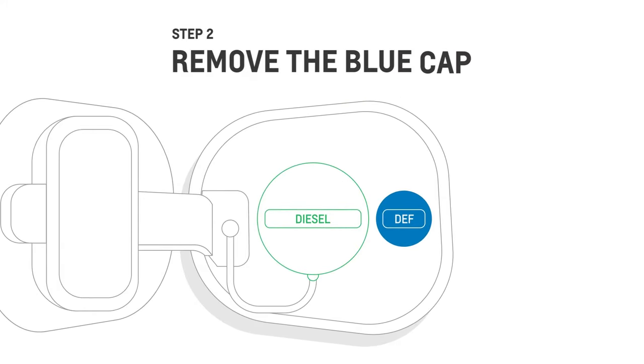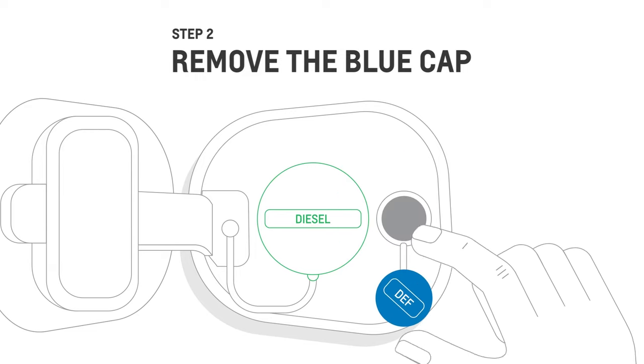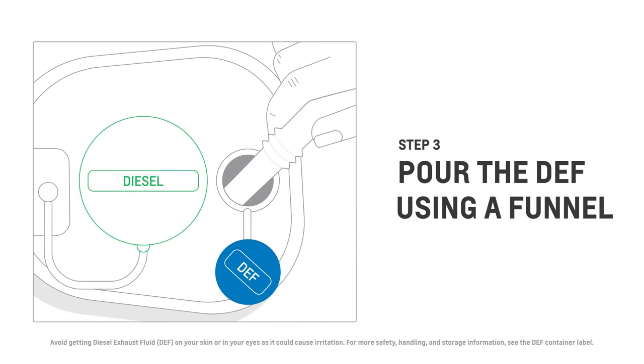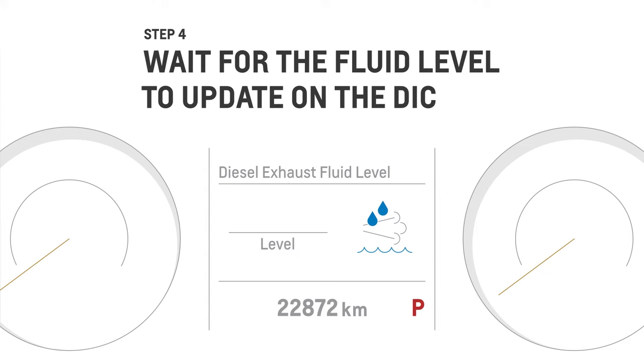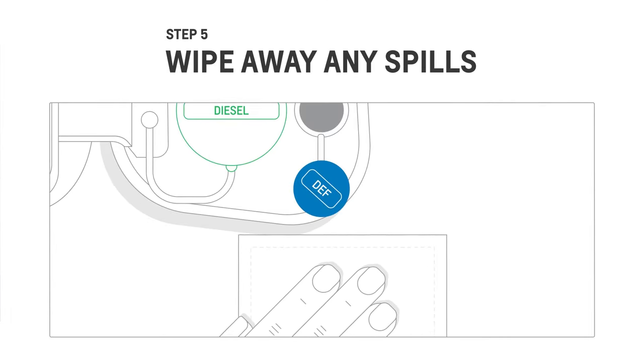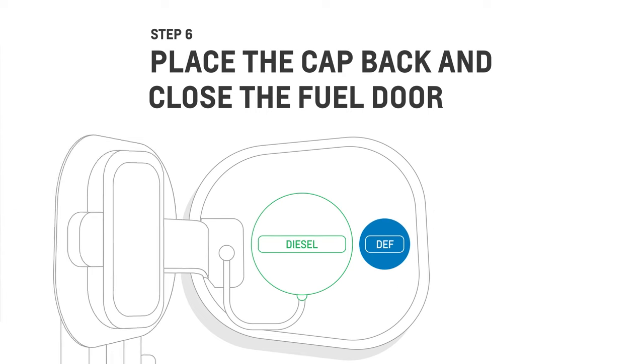Look for the blue cap labeled DEF, then turn counterclockwise to remove it. Attach a funnel or spout to the DEF tank to prevent spills, then slowly pour DEF into it. Keep filling only until the fluid reaches the base of the funnel to avoid overfilling. There may be a short delay before the increased fluid level is detected and the DEF level on the DIC is updated. Wipe away any spills with a damp cloth, place the cap back, close the fuel door, and you're done.